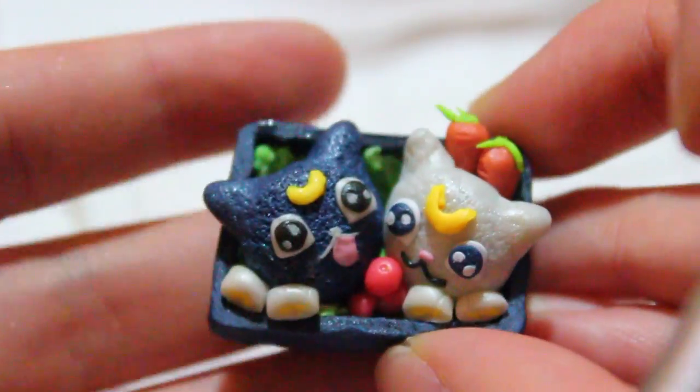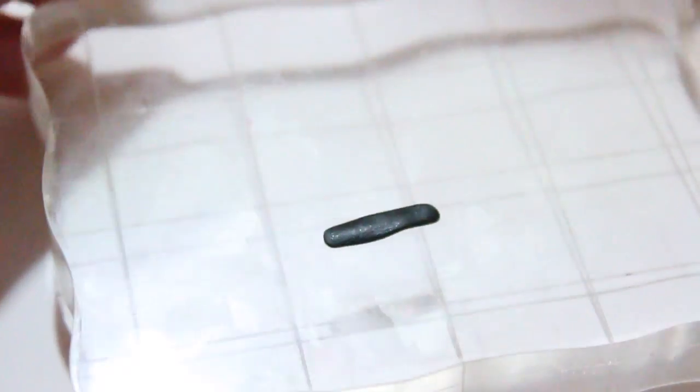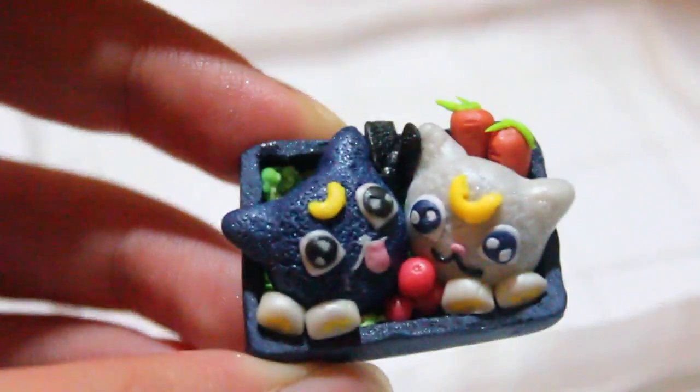This is pretty much what your bento should look like so far. Now I'm adding some seaweed — I took some black clay, textured it with a toothbrush so it looked a little crinkled like seaweed, then started cutting it up into little pieces and placing it inside my bento. You can see I put it right there in the middle.